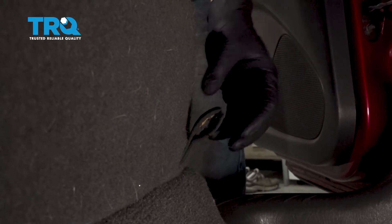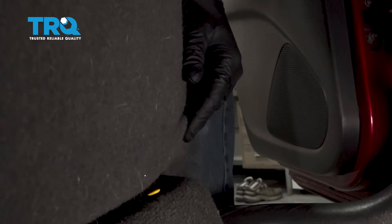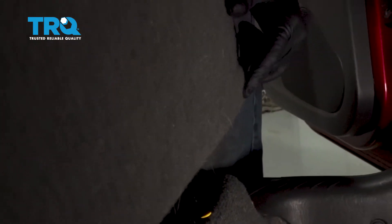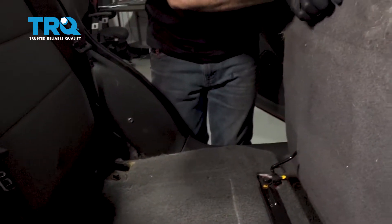On the driver's side back seat, you're going to find a strap like this here. Hopefully yours has it. Go ahead and grab that. You want to pull up on the seat and lift up and pull the back seat cushion up and forward.